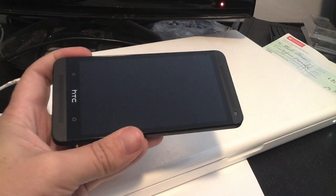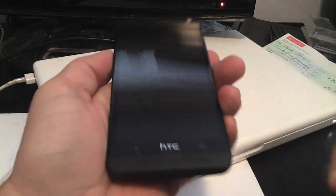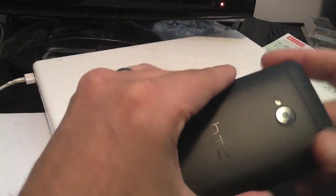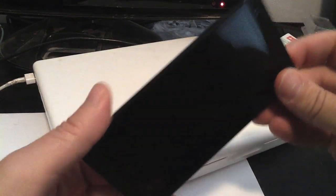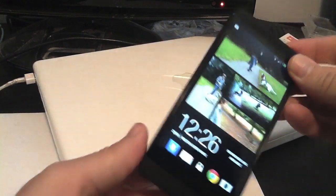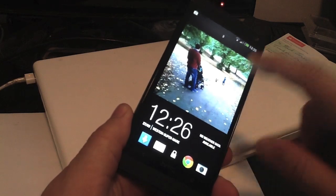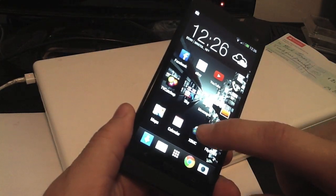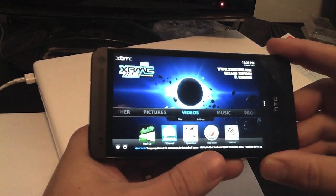Hi guys, this is Apple Help and this is a quick video showing you Xbox Media Center now running on my HTC One. The HTC One is an absolutely fantastic device with its 4.7 inch screen, and it's just got a whole lot better because we can put Xbox Media Center on it. Let's get this open — it's the full version, Xbox Media Center Frodo.